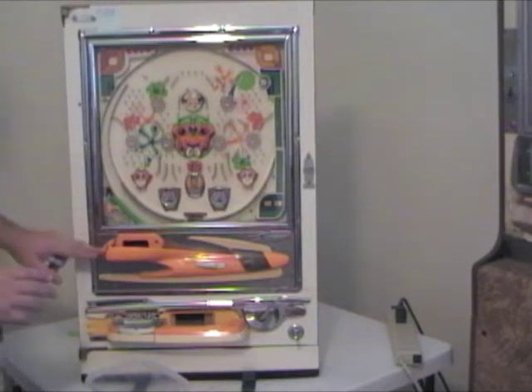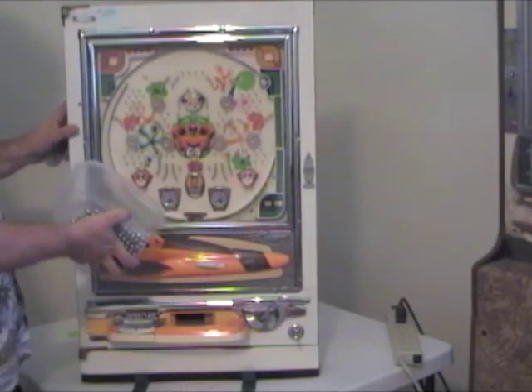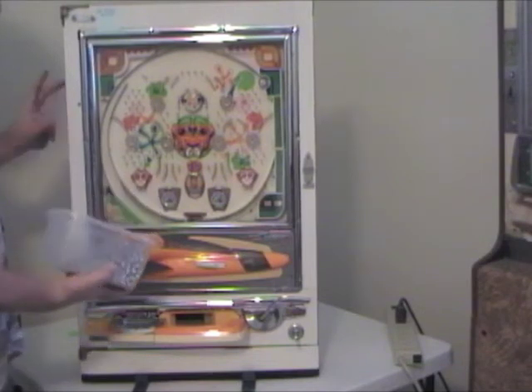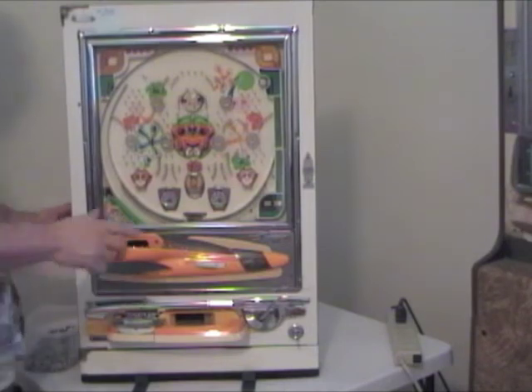First thing you want to do is put a few balls into your play tray. Now we'll flip around to the back and take a look at what we need to do there.